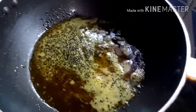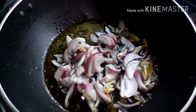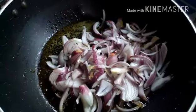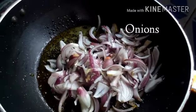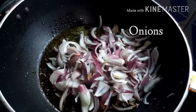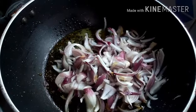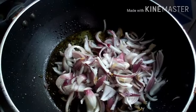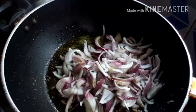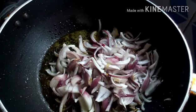Now she's adding the onions — about three large red onions. Keep in mind, if you are outside of India and making this recipe, you have to use red onions because they give the proper flavor. This is an authentic East Bengal recipe.